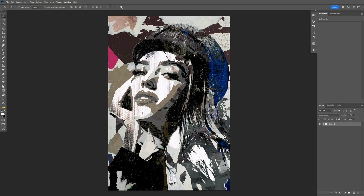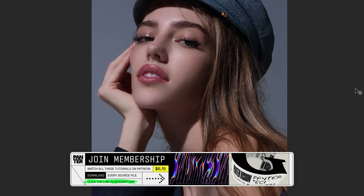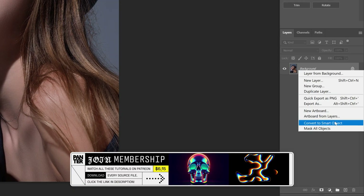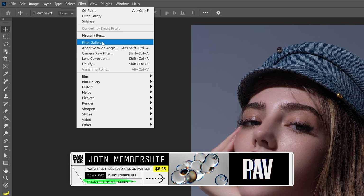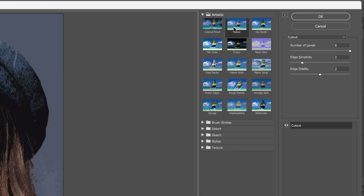Today we're going to check out how to make this insane grungy portrait collage in Photoshop. I'm going to go with this artboard size as a reference, and the first thing we're going to do is convert the layer into a smart object. From here let's go to the filter, go to filter gallery, and we're going to go to artistic and select Cutout.